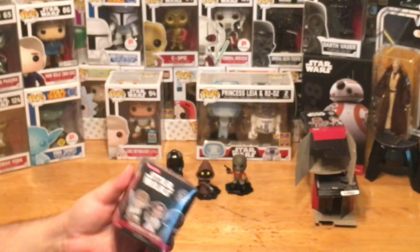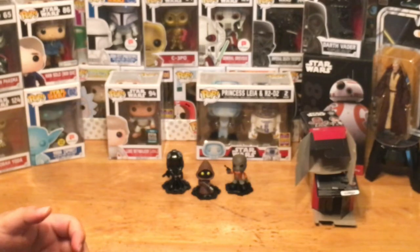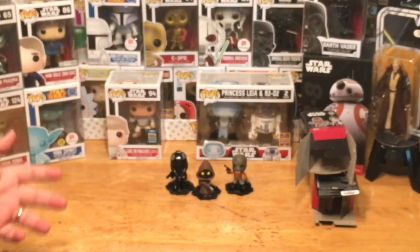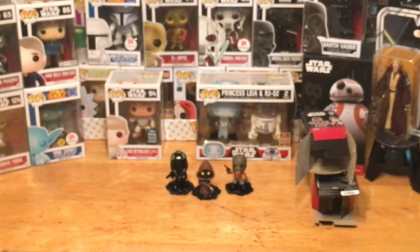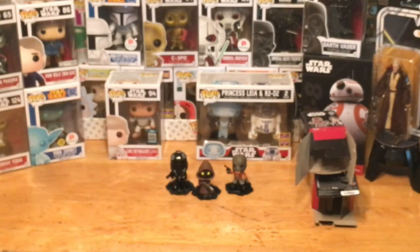I'm really hoping I can find an Obi-Wan or a Darth Vader. Darth Vader is one out of 72, Obi-Wan is one out of six, and the TIE Fighter Pilot was one out of 36 — so that wasn't too rare but still nice to find. We could also find Greedo, that's one out of 24. Let's open this up and see who our last figure is.